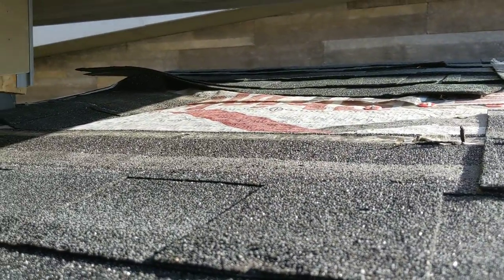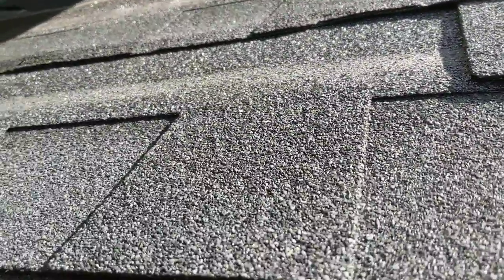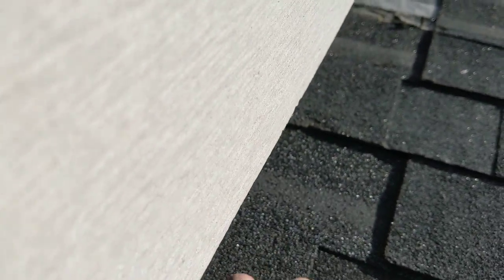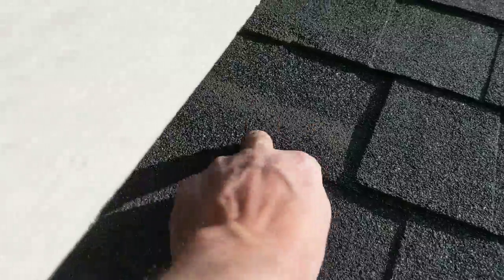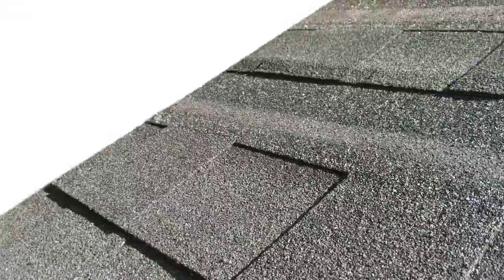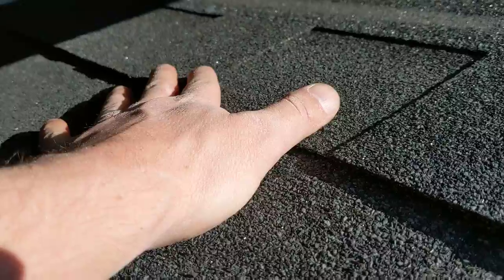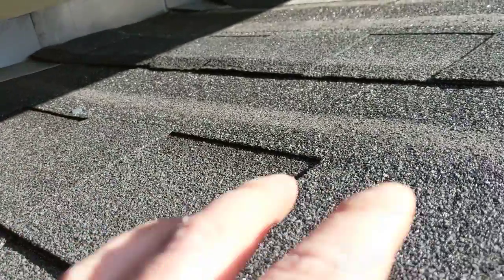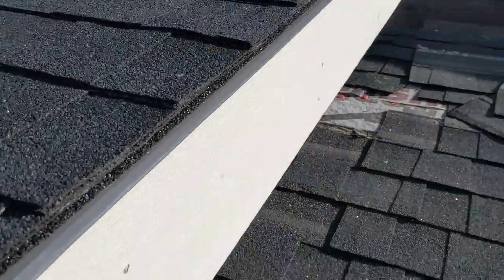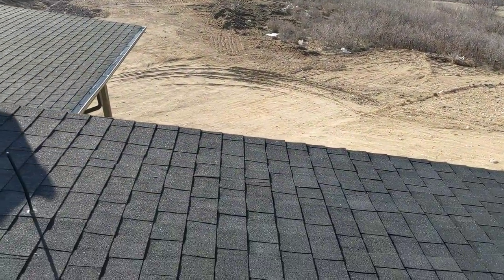As you can see, this wasn't done correctly the first time. What happened was, right along the edge here, they put like two nails right here and right here in each of the shingles, and then assumed that the native glue or roofing cement on the shingles would hold everything together and two nails would kind of hold them in place. They get a lot of wind up here and that just didn't happen. So I'm out here to get this taken care of the right way. Have a good one, everybody.